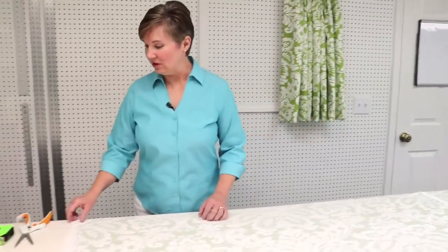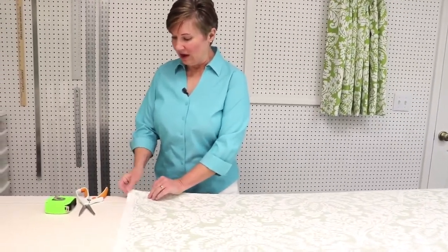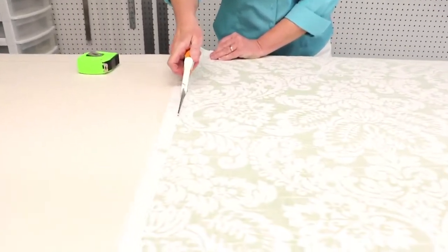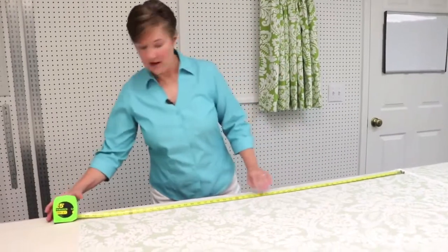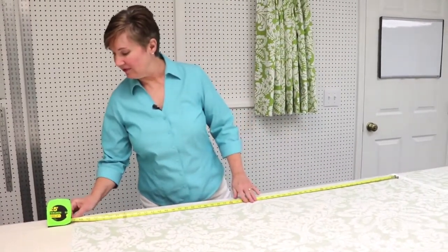Next we need to measure the amount of fabric we have in our full width and in our half width. Before I measure our full width, I am going to go ahead and cut off the selvedge. You can leave it on if you want to, but I'm going to go ahead and cut that off before I get my measurement. We're going to start by measuring the full width of fabric from the seam to the edge and we've got 55 inches.